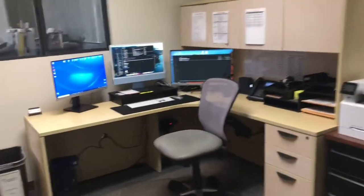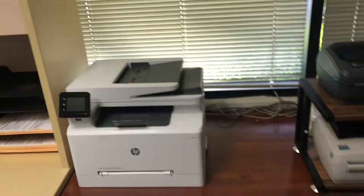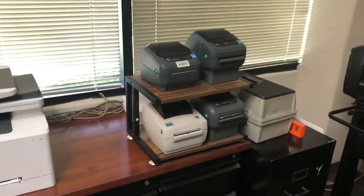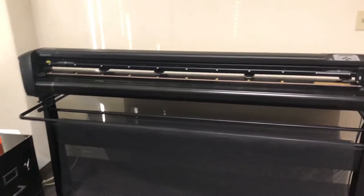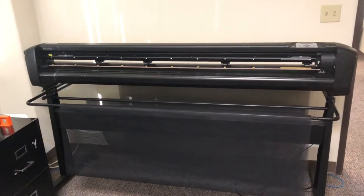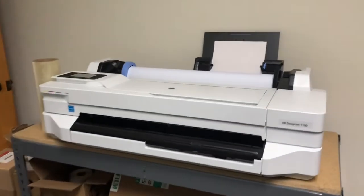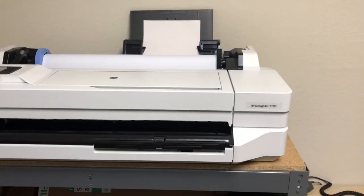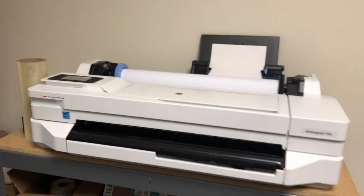This is my office with my computer set up. All of our shipping and label shippers are here. I have my HP cutter and SUMA cutter in here because of some temperature issues out in the warehouse. Then I have an HP DesignJet T100 that we use for doing CAD prints and engineering printing.